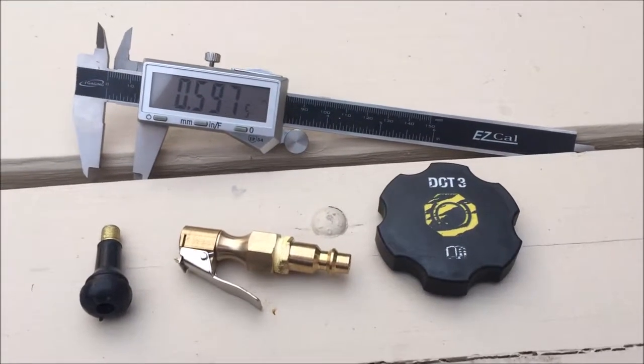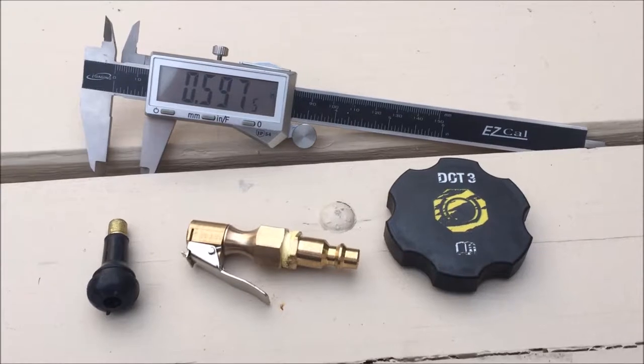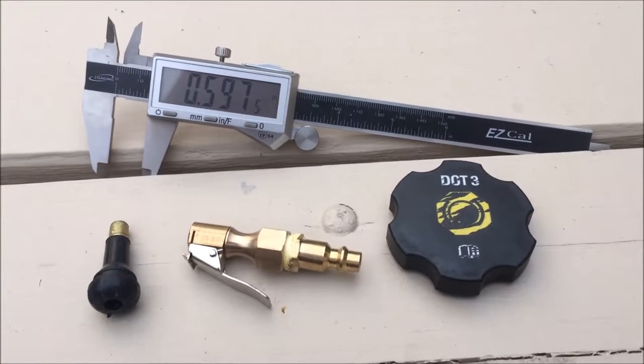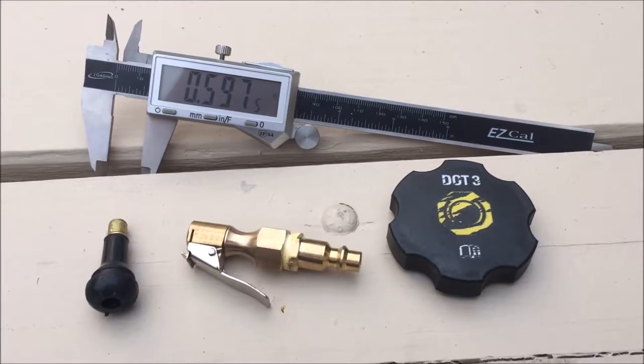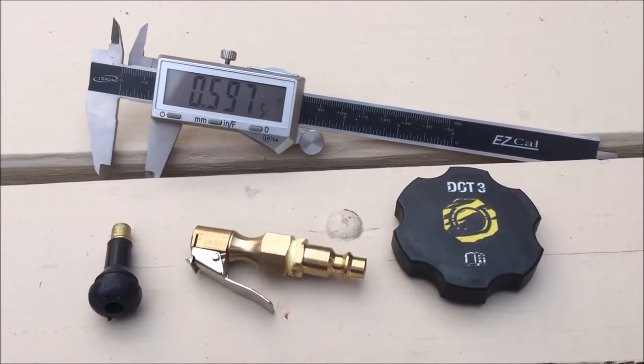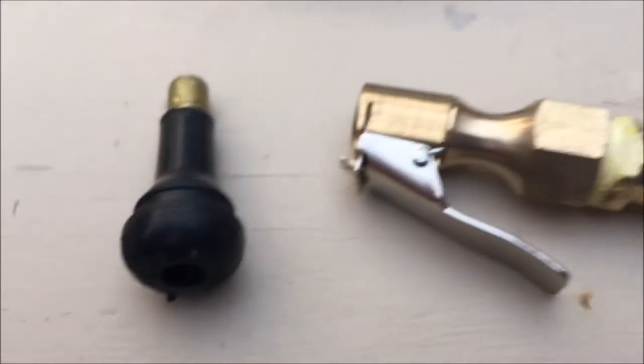This old guy DIY technique has to do with modifying the cap for a master cylinder from a vehicle so we can pressurize the brake system and make a one-person bleeding operation a reality.